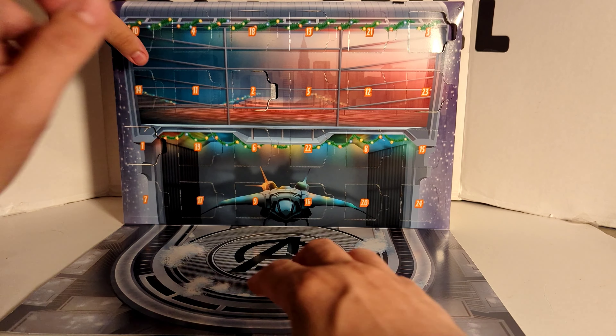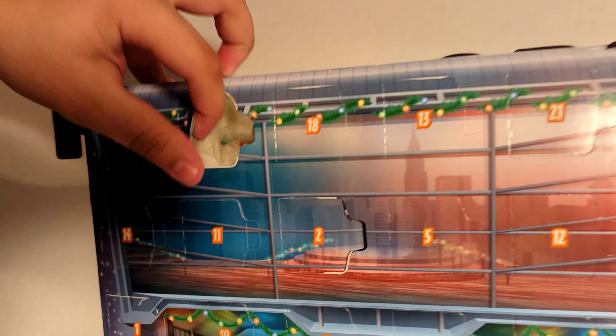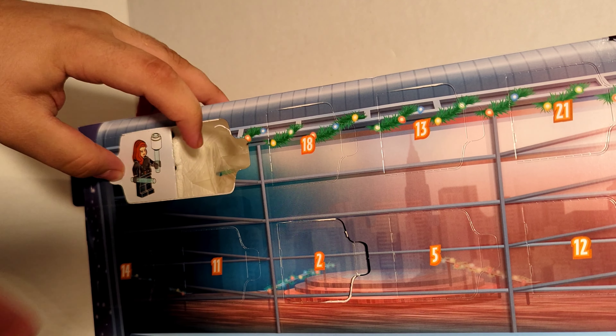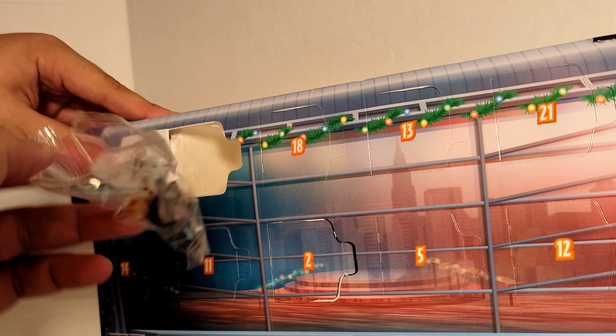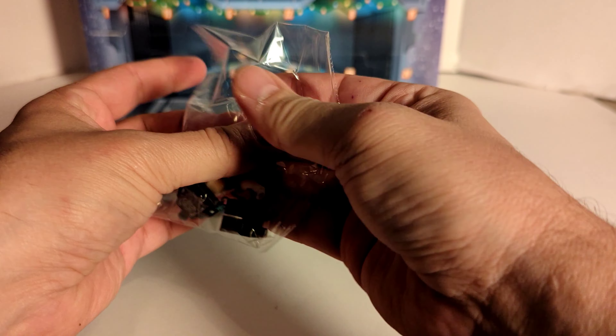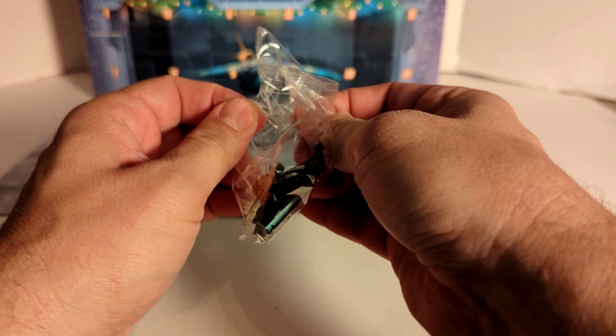Day 4 is up top, and it is Black Widow with her sticks. No need to fast forward this — we can just build her real quick.